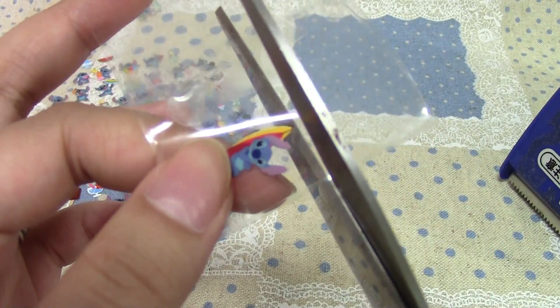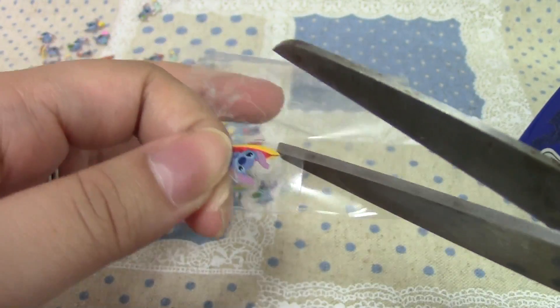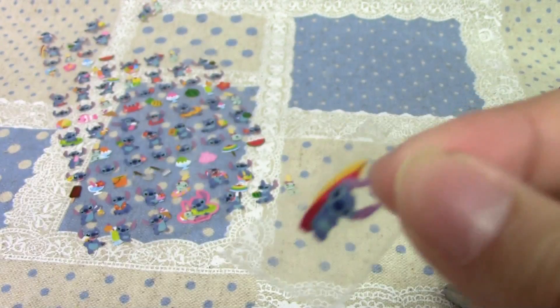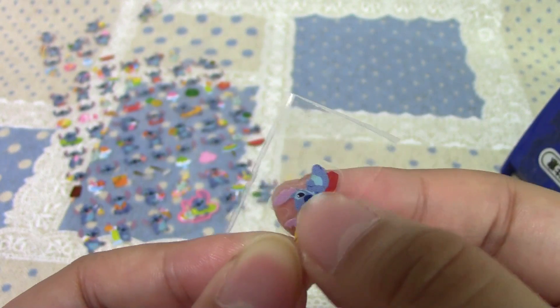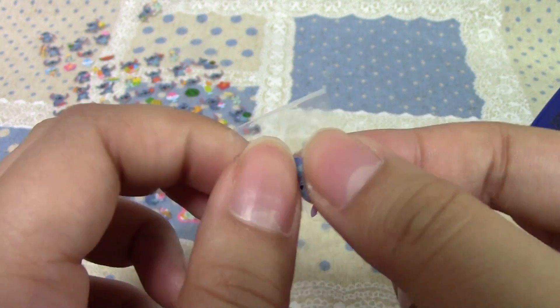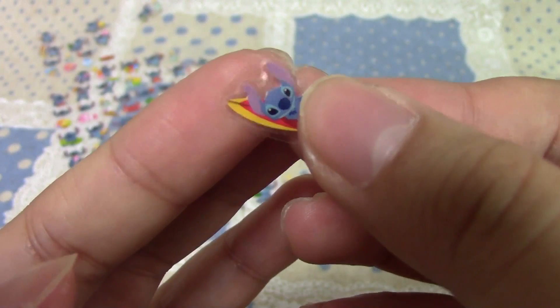Once you have it sealed, you're going to take the scissors and just cut around it. Then I'm going to trim around it again. I like to cut pretty close to the sticker, but I try to stay outside of the kind of air lines, if you can see that. Depending on your resin piece or base, you'll have to cut pretty close.